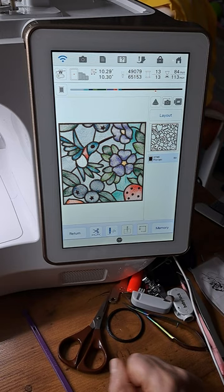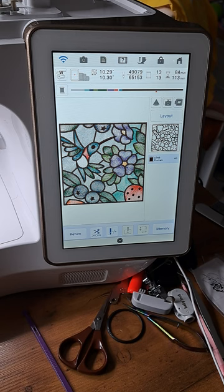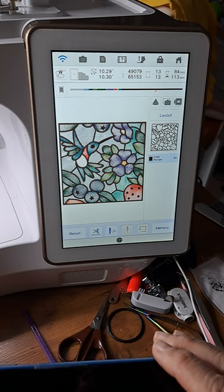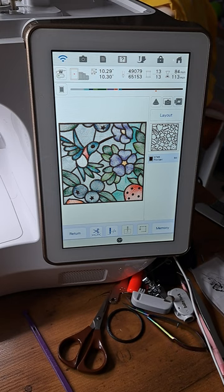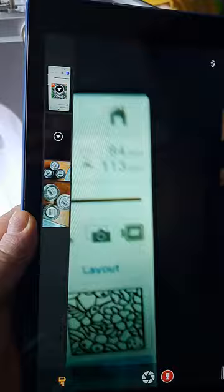Before I start, I wanted to share the part where it stitches out this beautiful hummingbird. I also wanted to show you on my phone and tablet the IQ monitoring app, because the black outline takes 60 minutes and it's doing a pretty wide zigzag satin stitch around all of these elements. I think this software might be Baby Lock only.